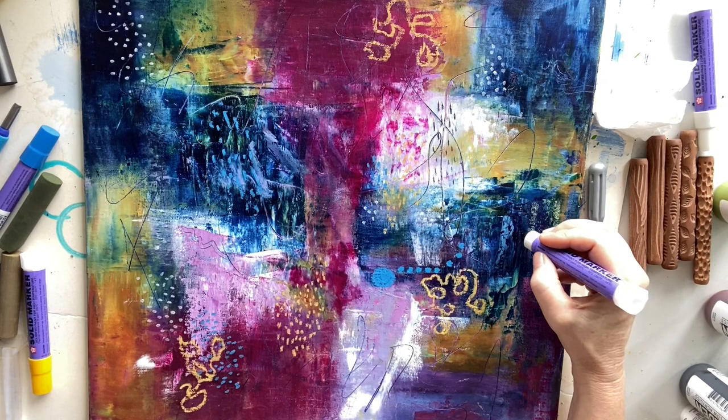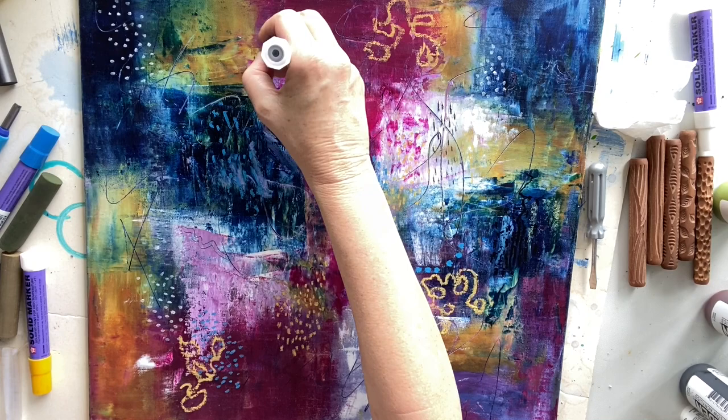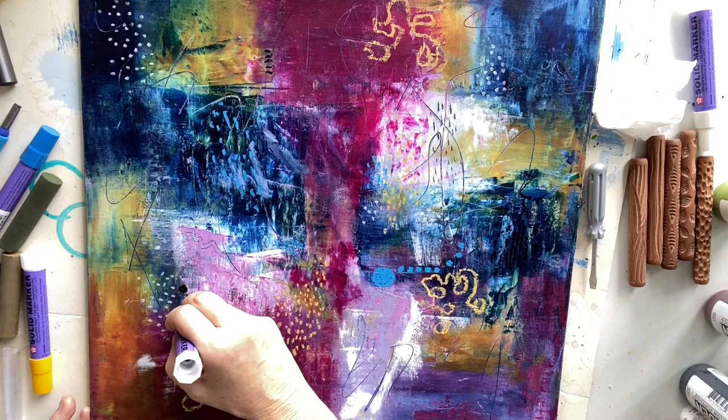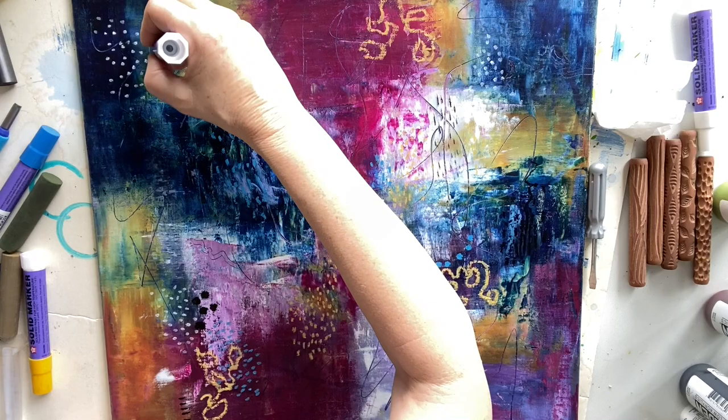Coming in lastly with the black. I'm just building up those dark areas with a bit more black — I didn't use black originally, I used Prussian blue, so just adding some black to get really dark darks. Trying to put some black where it's not so prominent, so it can stand out against the light colors and move the eye around the painting. Just putting some little squirrely black lines — variety in the mark making.